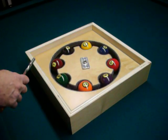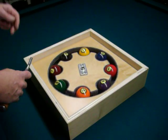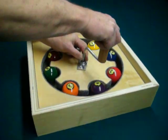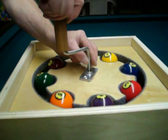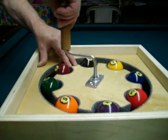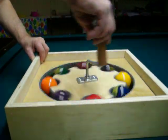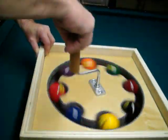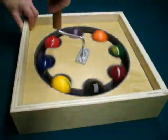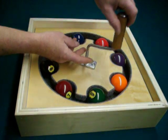Here we have our eight ball star ball cleaner. You can use it with the hand crank — all you have to do is put your hand crank in and then you can spin your balls and polish them. Using the hand crank works very easy, and if you want, you can take the hand crank off.